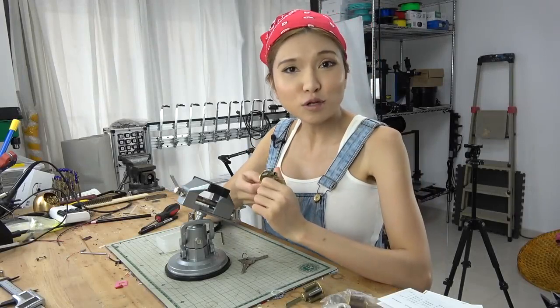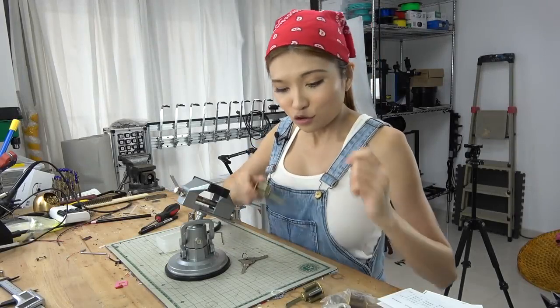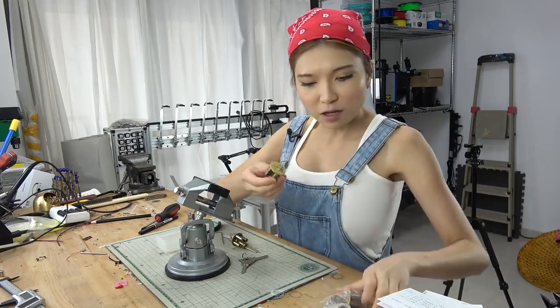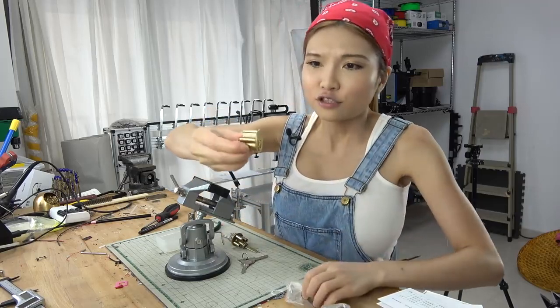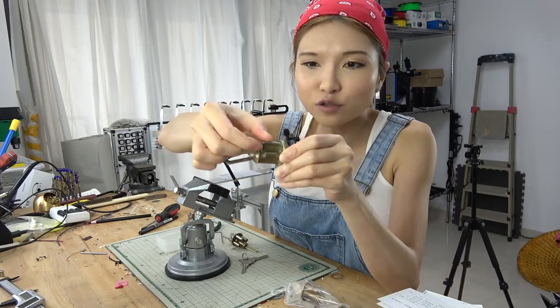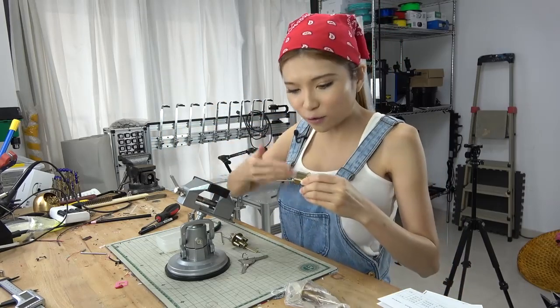But what if you can't get your hands on a practice lock or they are too expensive? Well, you can save a bit by making your own. You can buy cheap locks — just make sure there is a sliding thing on the top so that you can dump out the pins, go through them, and maybe change them to different orders.